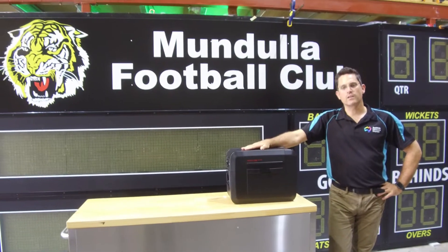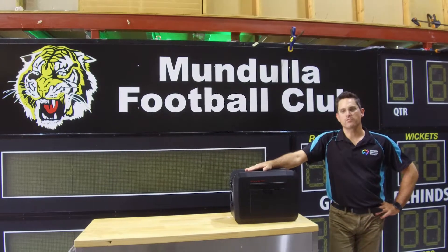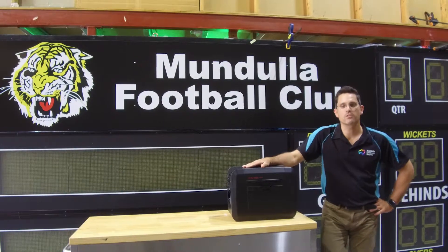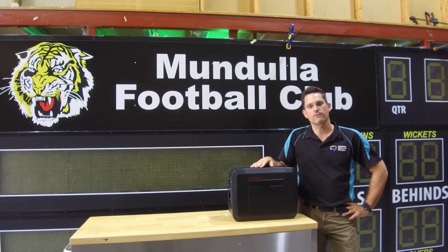So that's our really simple, really easy, really reliable battery packs from Osport scoreboards. If you want to check us out, please have a look at our website: www.osport.com.au. Thank you.